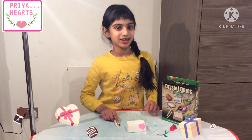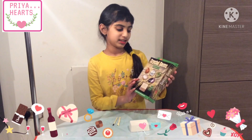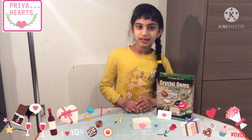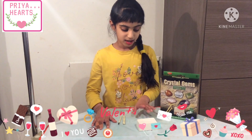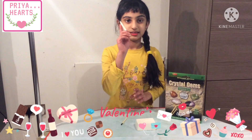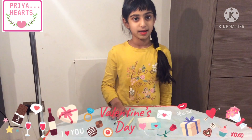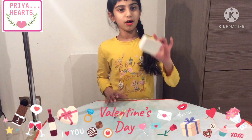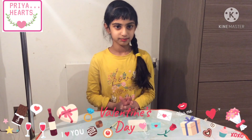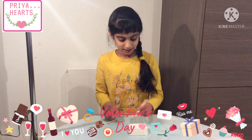Hi friends, today we're going to be doing the activity that is a crystal gems digging kit. It's very interesting for your science. In this pack you have a block, a digging stick, and a brush. You will also need a mat or paper because this block has dust and it might make things a bit messy. So let's start — we will need a brush now and we're gonna dig it.